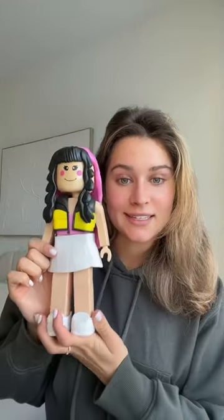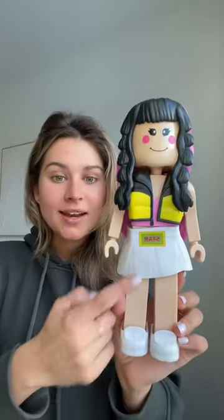Let's add a sticker to our skirt, then we'll be done. I added this sticker that says 'star,' and this is our final look for a black and pink outfit — what do you guys think?